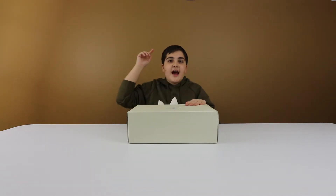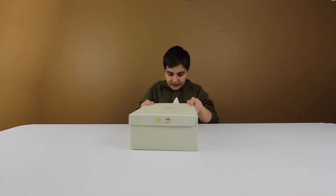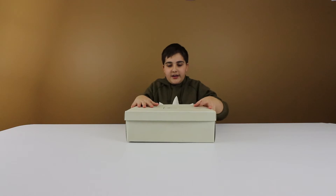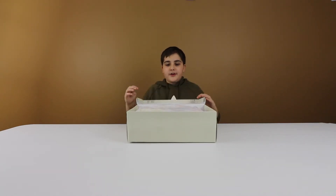First, my thoughts — I think this shoe looks sick based on the pictures. I like how this one is a change from the other Human Race NMDs. With me today I got the peach, or like nude, colorway. Let's unbox this — there you go.